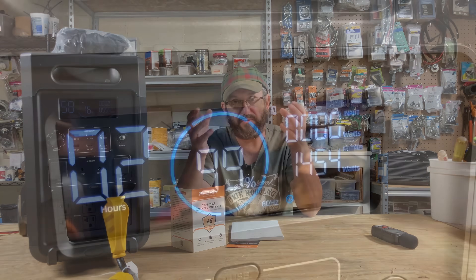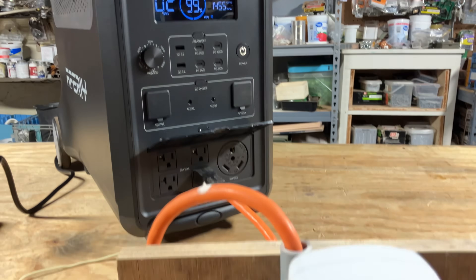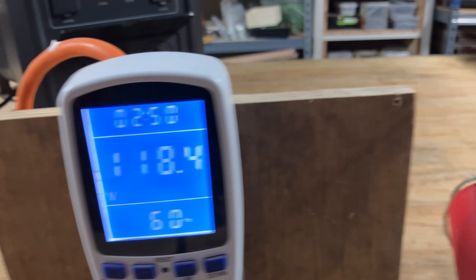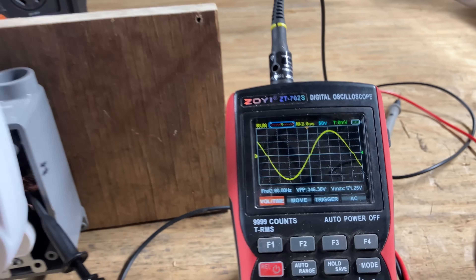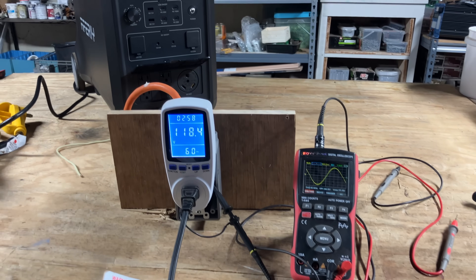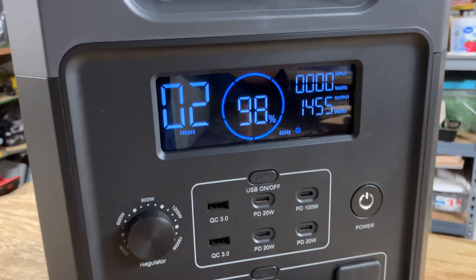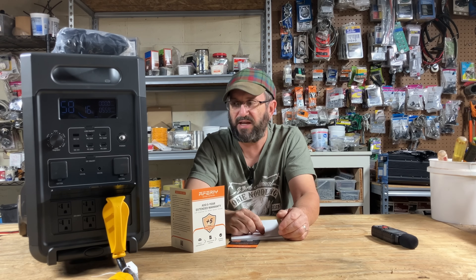One thing I'm always concerned about is the quality of the output signal, so I always do a sine wave test and a voltage drop test. The sine wave on this unit under a heavy load was excellent — very solid — and there was no voltage loss under load. The output is incredible. If you're a homeowner who needs a unit to run your critical loads, this one passed the test with flying colors.